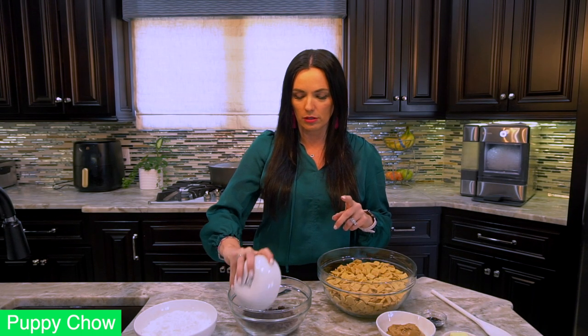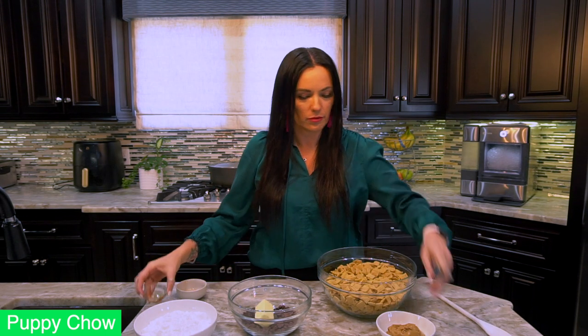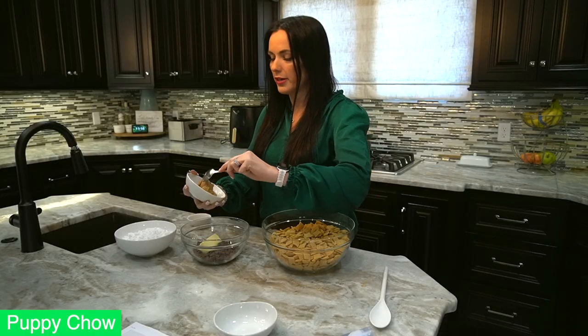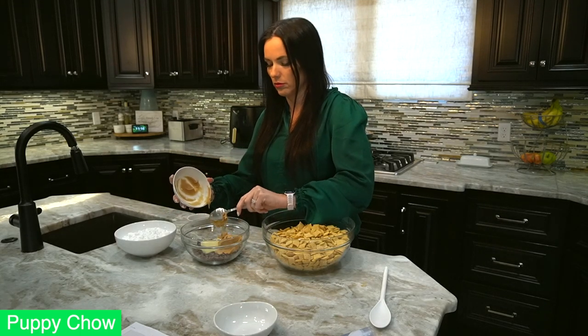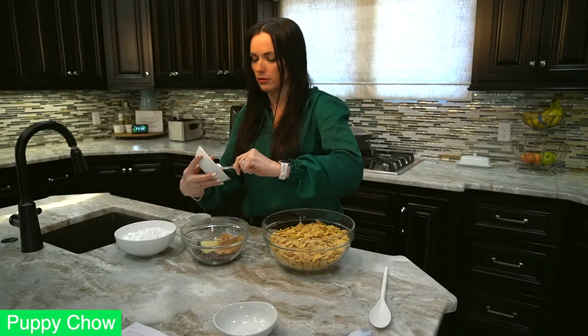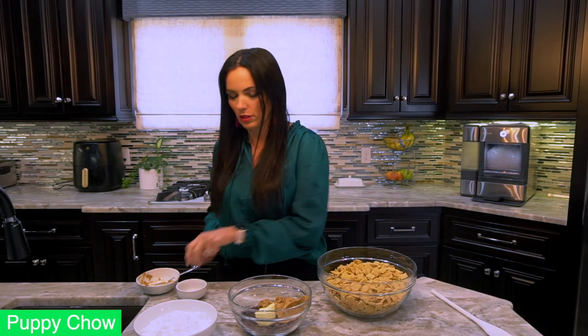I personally like using the microwave because the kids can actually help us in the kitchen — it's very easy and pretty much foolproof. Okay, so we're going to start with one cup of chocolate chips, some butter, vanilla, and peanut butter. We're going to combine all of this into one microwave-safe bowl.